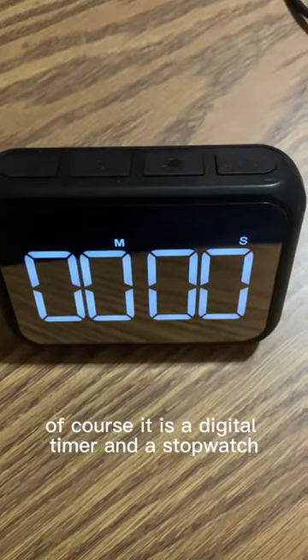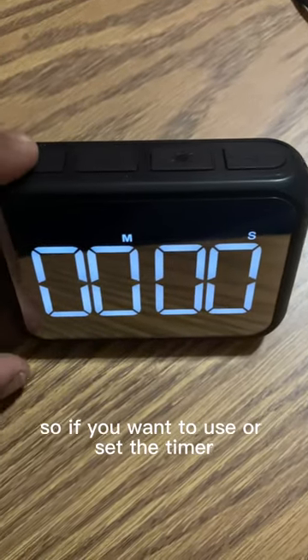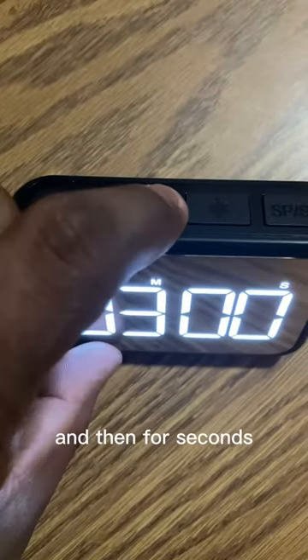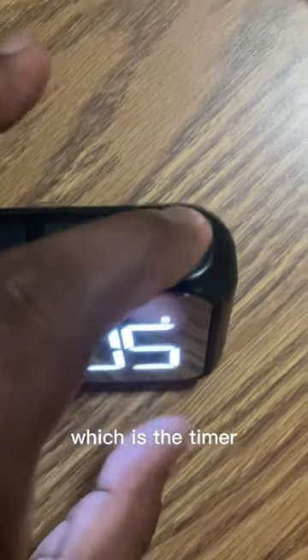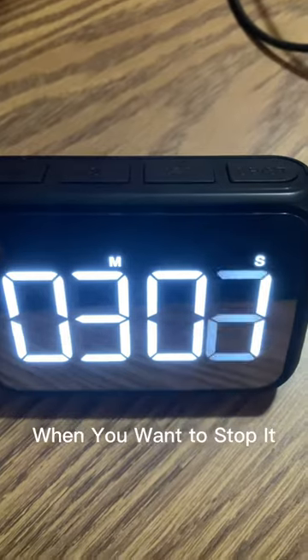Of course it is also a digital timer and a stopwatch. If you want to set the timer, press the minute button right there. And then for seconds, let's just add five — five seconds right there. Then you go up to this button right here, which is the stop timer, when you want to stop it.